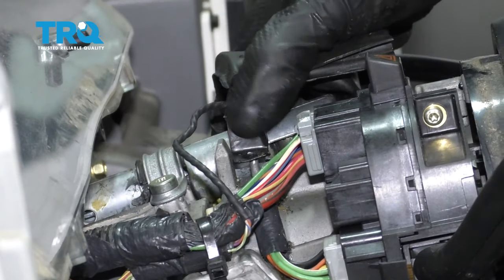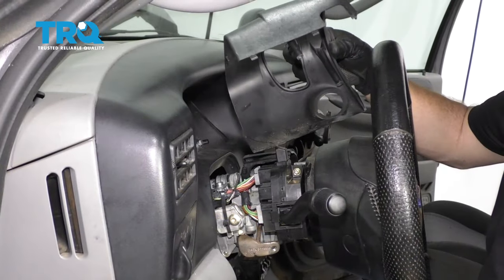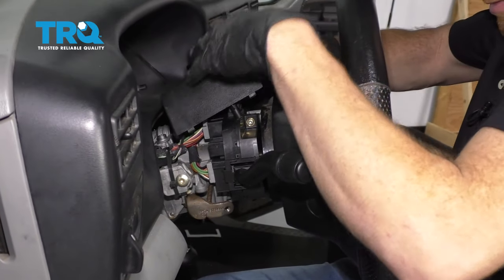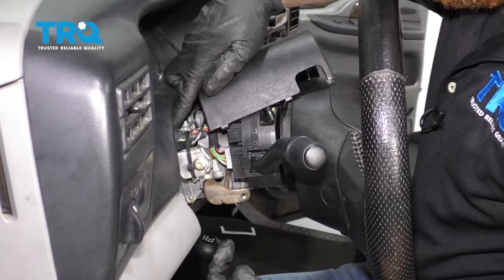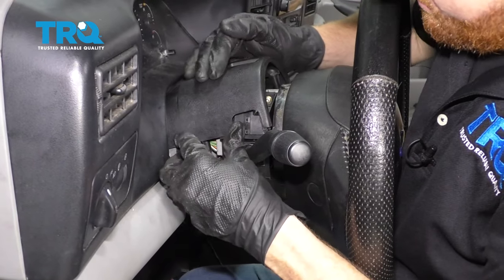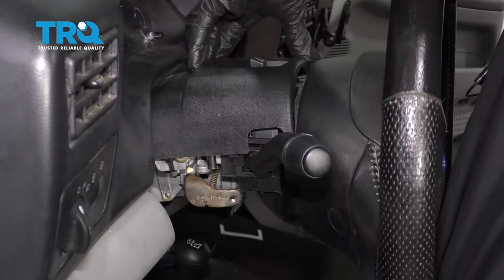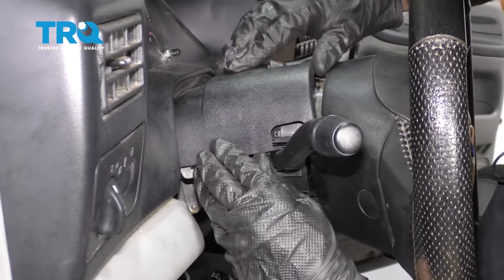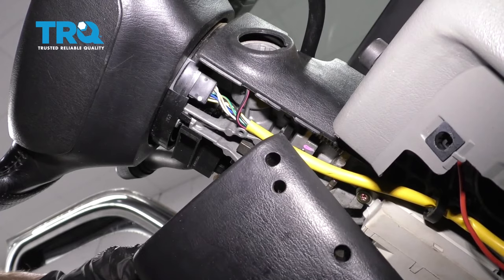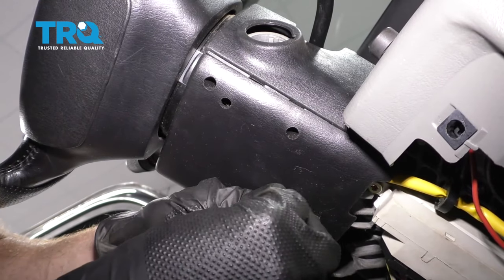Now we're just gonna take this and press it down on here. Put the clamshell on — obviously we want the shifter knob to come through this hole. Bring it right through there and slide it up and in. Now we just wanna slide this part underneath the fascia plate here. Bring this around carefully and slide it down. You want your four-way switch to come through the top area just like that. Make sure this is lined up — you should have the area where your screw is gonna go in. Now let's get the bottom portion in here, line it up, and start all three of our screws before we tighten any of them down.